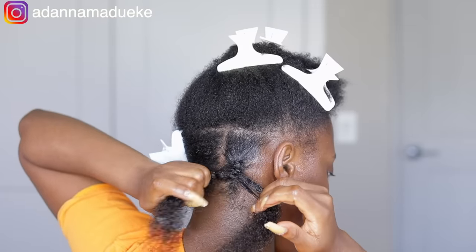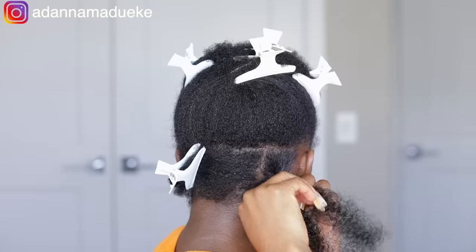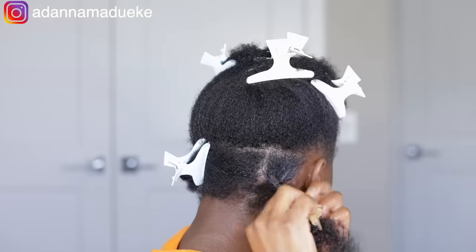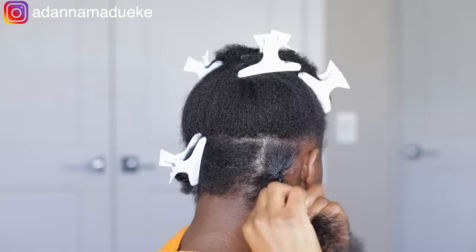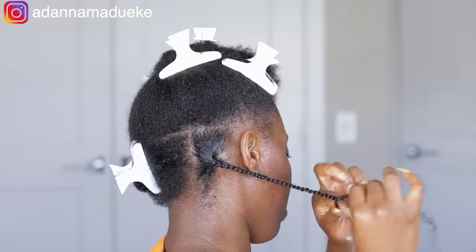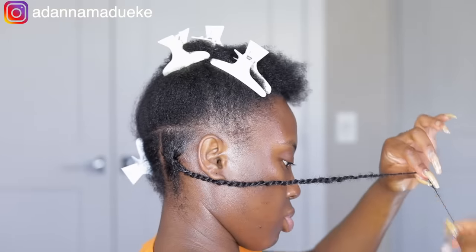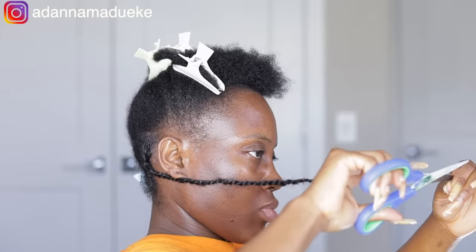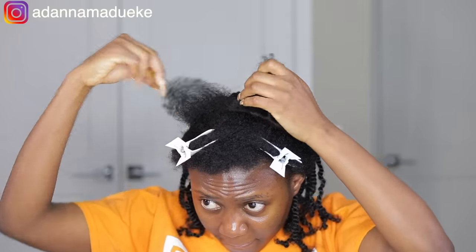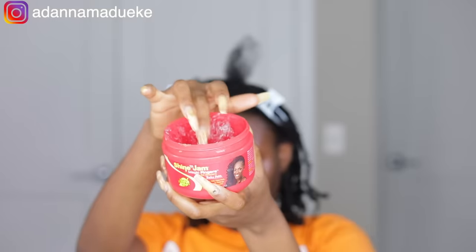Once we've split the hair, we just go ahead and continue twisting. The traditional way to twist hair is to put the extension at the root and start twisting from the root — I struggle with that method so much. This method works perfectly for me and it's very fast. I'm going to repeat this method again to make sure everyone is following before showing the second method for those who don't feel comfortable gripping the roots.